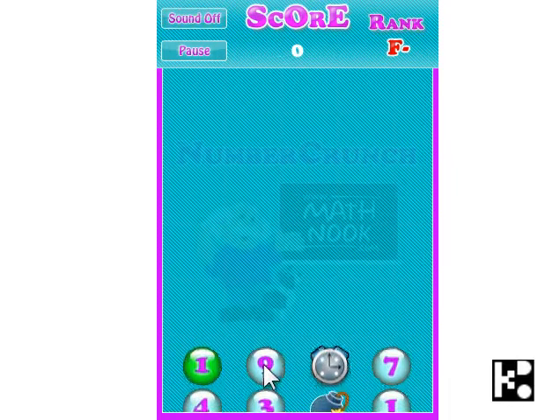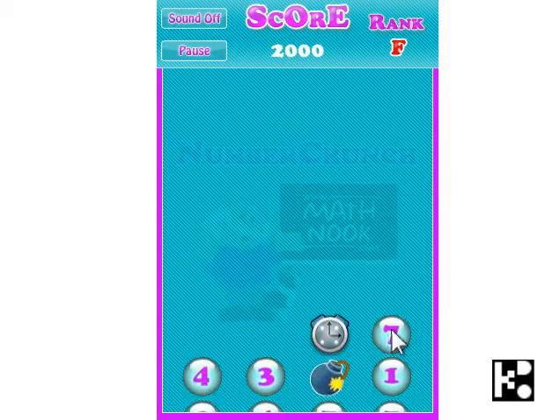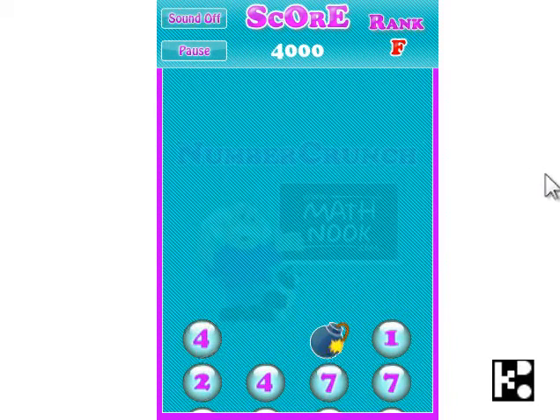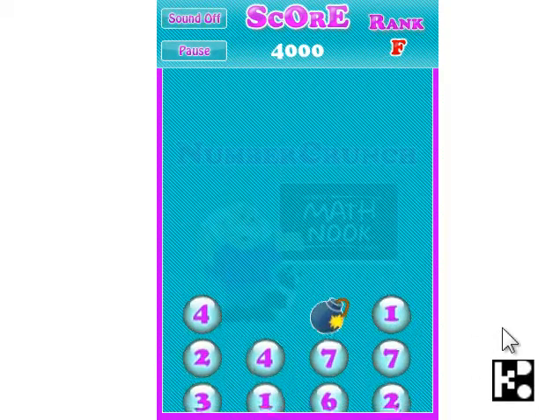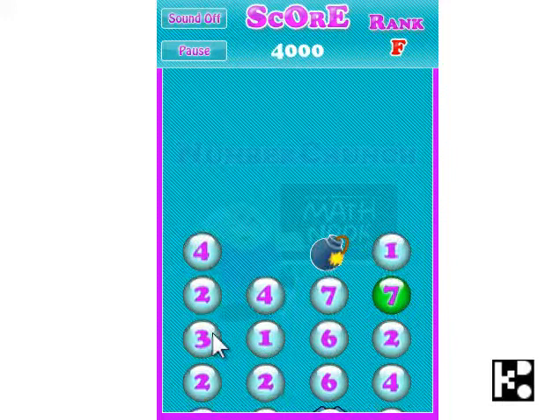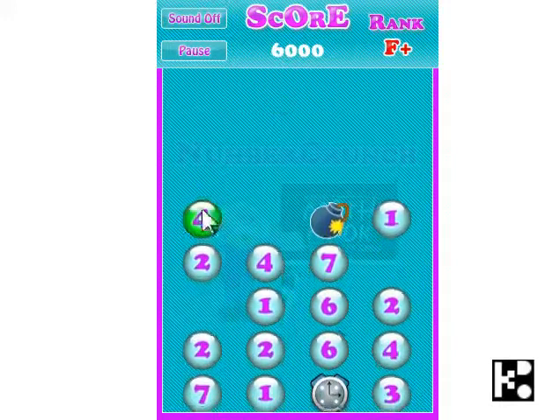Yes, it's not quite easy. 7, 3. And then you can click the clock to stop it. 7 plus 3 is 10. Or you may even add more.